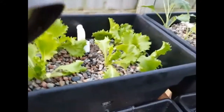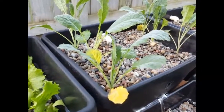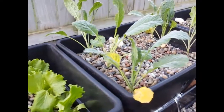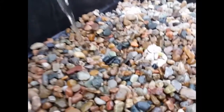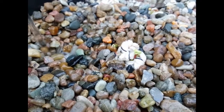Up here in the top I've got some straight head lettuce and then some kale, just trying some different varieties to see what would actually do well. But the one set of residents I really wanted to show you is right there — that's just one of the seed pods that I have.